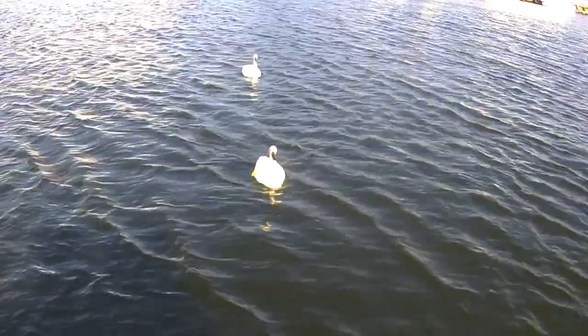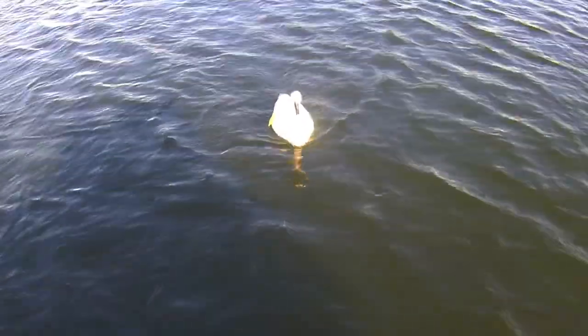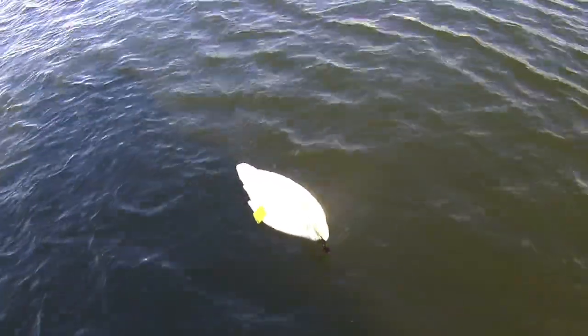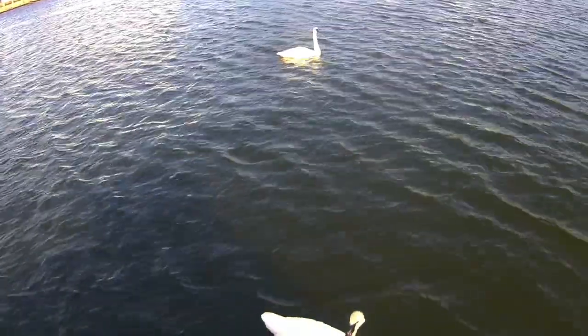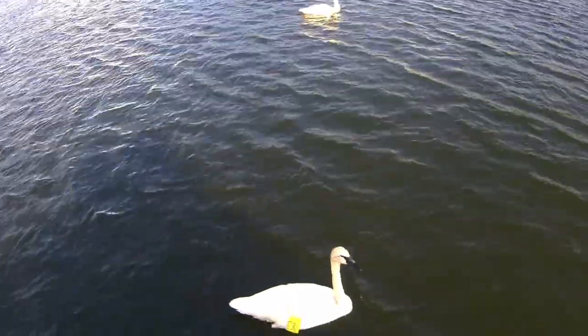Hello. You're used to people feeding you, aren't you? You're a pretty swan. Here's your mate. You're more aggressive and you have a bigger bill, so I'm guessing you're the male.